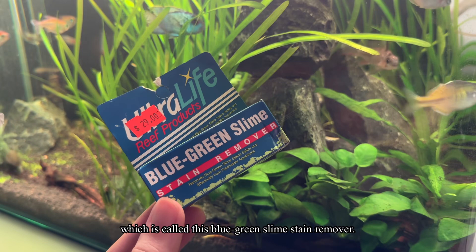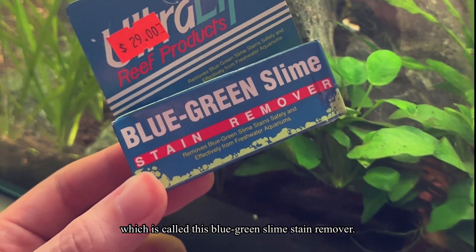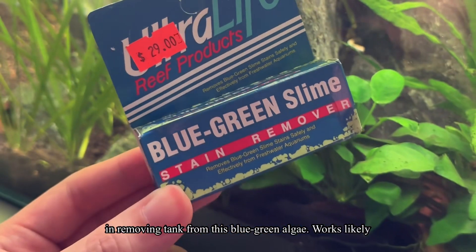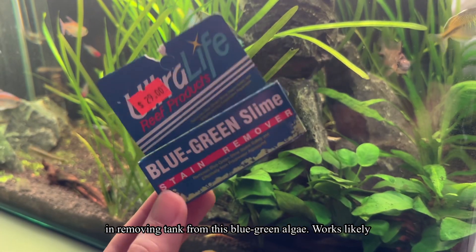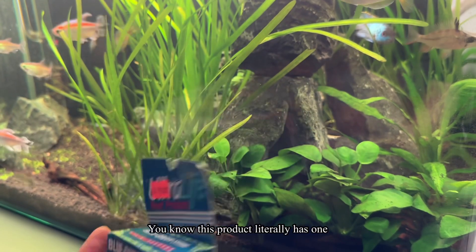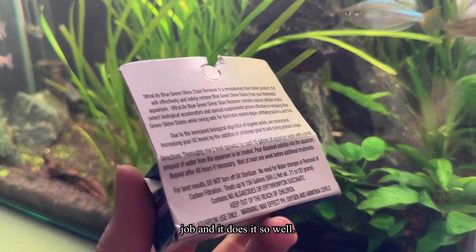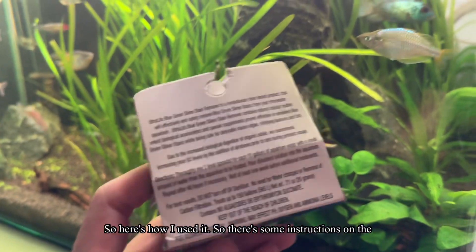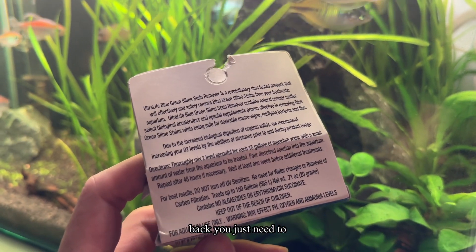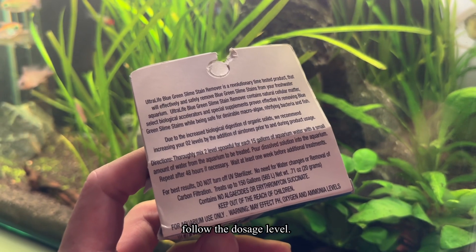Last but not least, introducing a magic weapon called the blue-green slime stain remover. This does a magical job removing this blue-green algae from your tank — works like Paw Patrol, they're so efficient. This product literally has one job and it does it so well. Here's how to use it: there are instructions on the back and you just need to follow the dosage level.